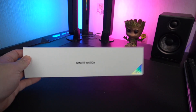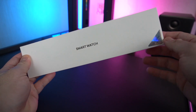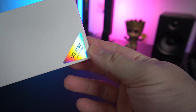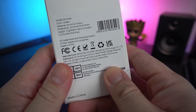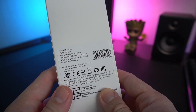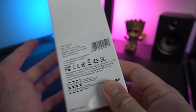We have another smartwatch here on my desk. It's a very plain box and we know that it's from Doogee — this one is the Doogee Ares. It's a smartwatch recently just launched by their company. This is the color green, which is an aluminum alloy material, and it weighs just around 47 grams.